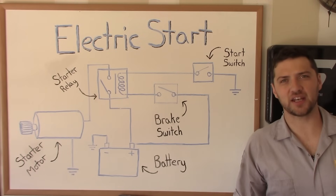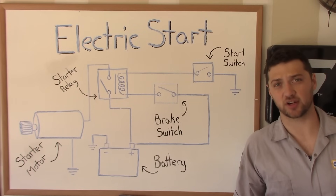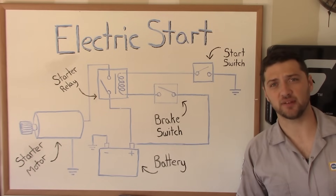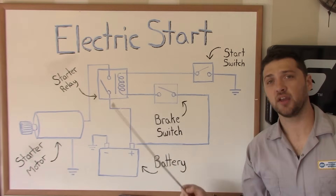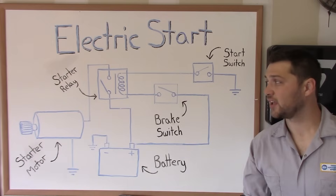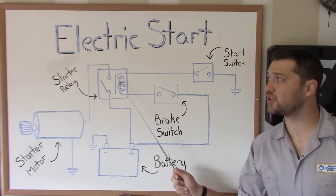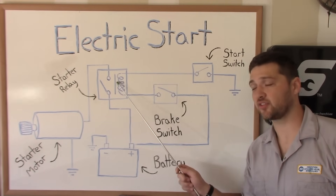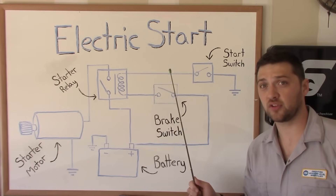Now before we get any further, we need to take a minute to talk about how your scooter's electric starting system works. This is a wiring diagram for your scooter's electric start circuit. Let's start in the middle of the circuit with the starter relay. The starter relay is essentially an electric switch. Inside there's a coil of wire, and when current passes through this coil of wire, it creates an electromagnet.